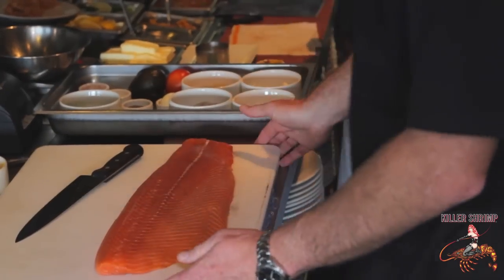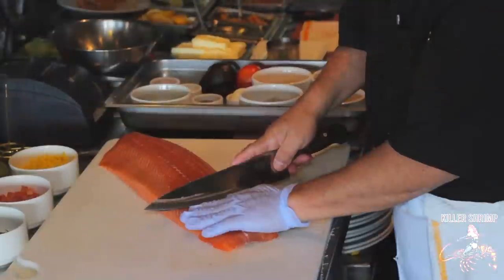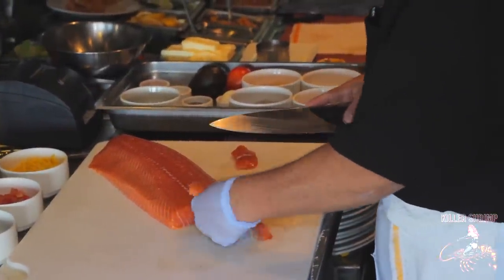What we're going to do is we're going to have Chef Lorenzo come in. He's going to slice a beautiful piece of salmon here today. We use very fresh salmon — it comes in fresh daily.